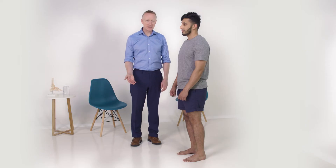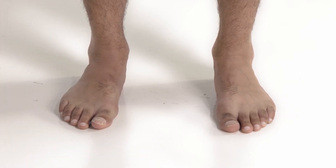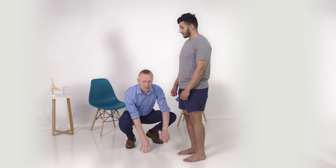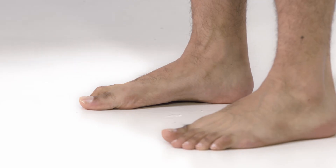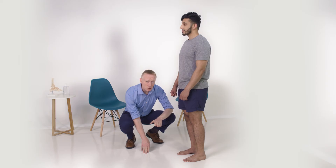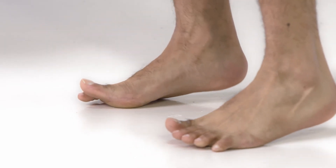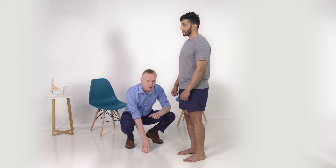With the patient standing and weight bearing, I'm going to have a look at toe alignment, making sure that the toes are nice and straight. I'm going to look at the midfoot and particularly the foot arch to make sure that looks normal. Sometimes you get a dropped arch — this can still happen in a normal patient, but when they come up on tiptoes it should resolve. If that doesn't resolve on standing on tiptoes, that can often mean there's some problem within the midfoot itself.